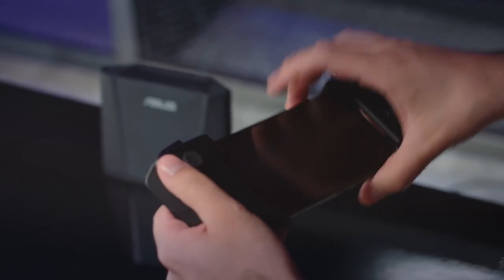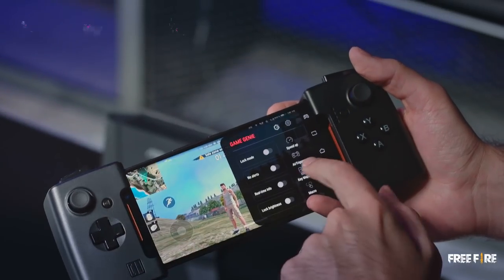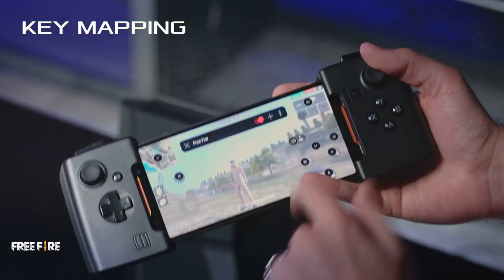Gamevice supports a few hundred games with pre-built profiles, but even if your game doesn't have a profile, you can easily set it up yourself. Let me show you — we're gonna swipe here and bring up Game Genie, then tap on key mapping. You can see I've done most of the setup already for Free Fire, but I need to add one thing: the control on the left.